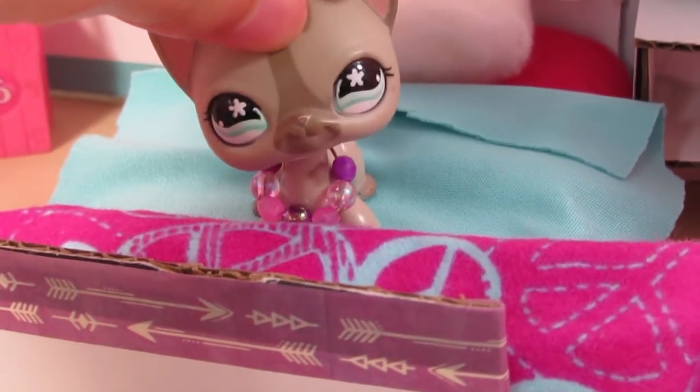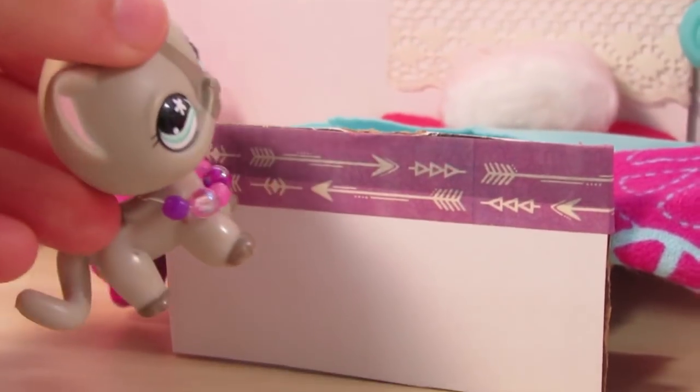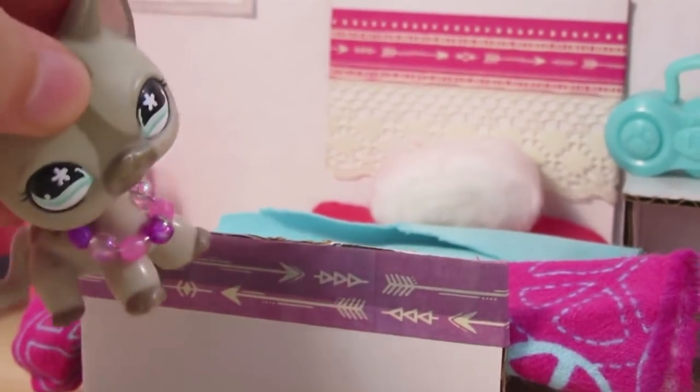Here's a hot pink blanket with blue peace signs on it, just to go with the vibes I'm giving in this room. On the footboard you can see this purple arrow washi tape — it sort of contrasts with the pink but blends at the same time.